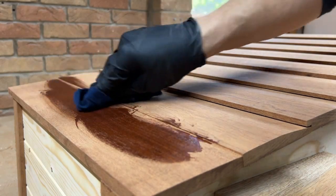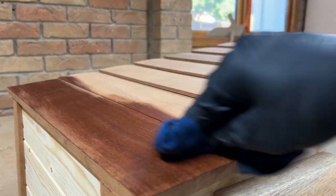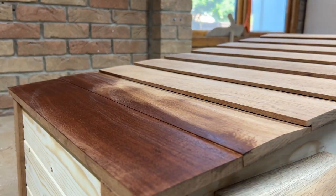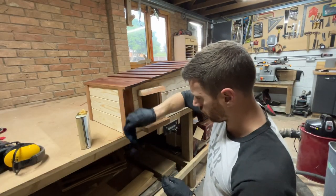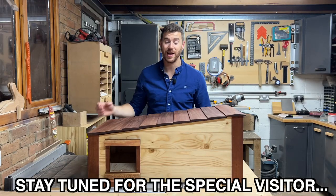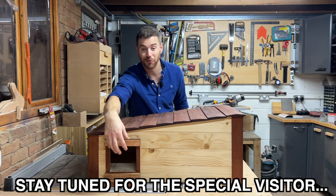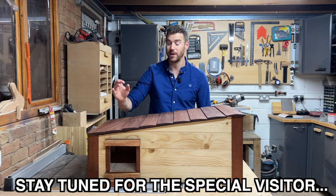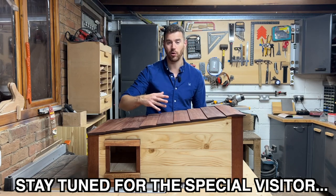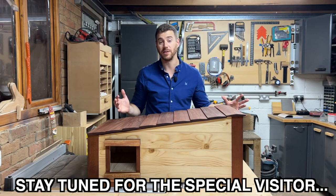I debated whether or not to add a finish, as it'll obviously protect the wood, but I didn't want anything toxic that might be bad for the hedgehogs. After a bit of research, I found that Danish oil seems to be okay and will give a little bit of protection. So I wiped on a few coats, and it really made the different wood types pop. Here it is — the finished hedgehog house. I really like the contrasting colour between the pine and the sapele, I love the little front porch, and I really like the way the shiplap-style roof tiles worked out — dead easy to make and a really nice effect.